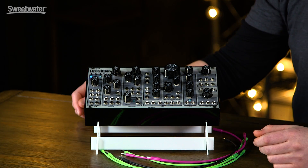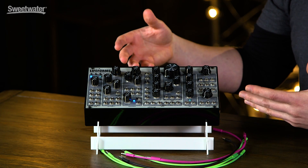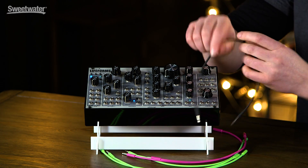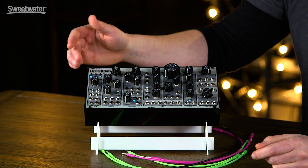To get started, all you need to do is plug in a MIDI controller and your speakers, and you can start playing. Once you've explored the pre-patched system here, you can begin to manually patch your sounds and explore the modular aspects of it.